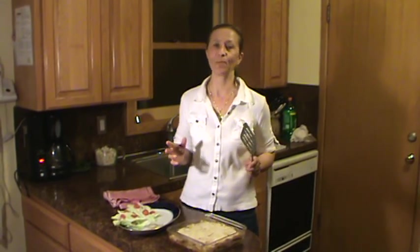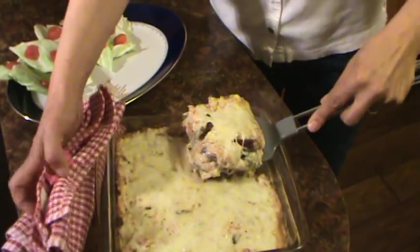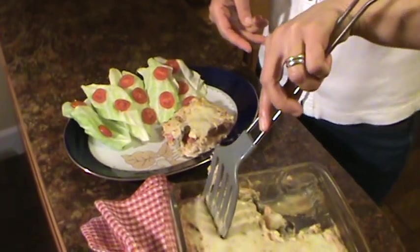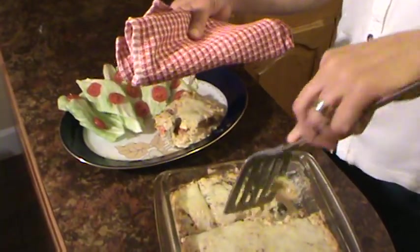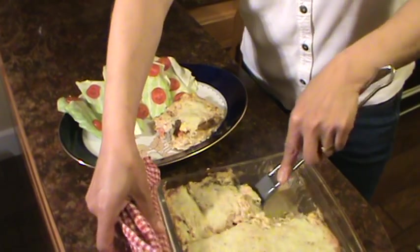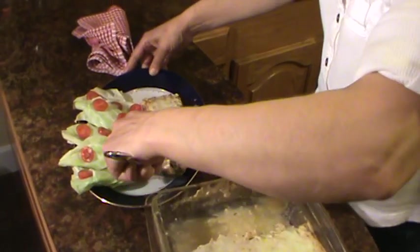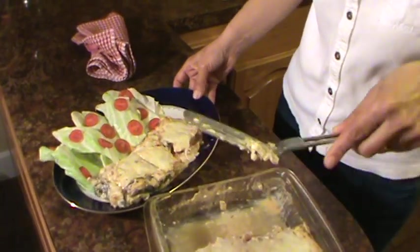So my roasted bell pepper with creamy cheese is out of the oven after about 25 minutes. You can see it looks so nice. Look at how nice and juicy it is. Let's plate it right here and take another slice. Oh my god, it's so yummy and so juicy — I'm telling you, this is delicious. Look at that.